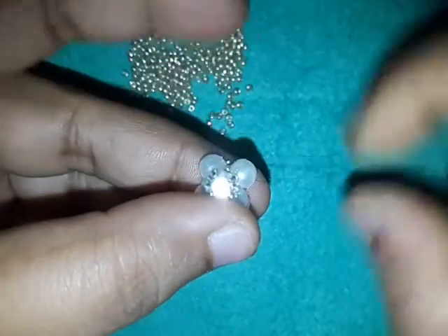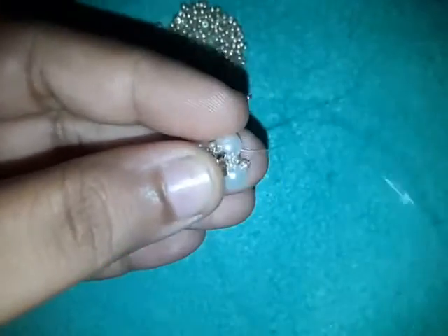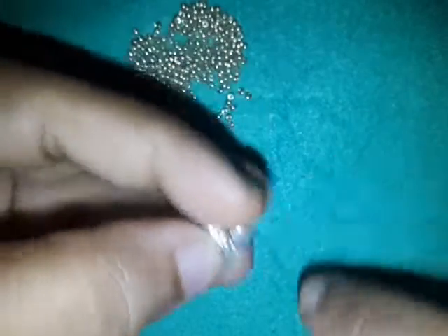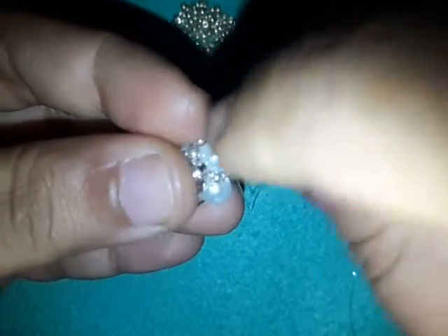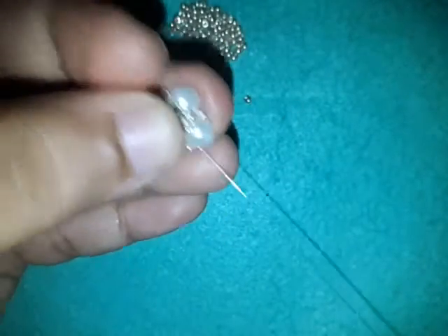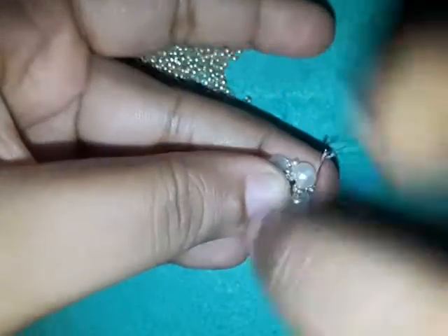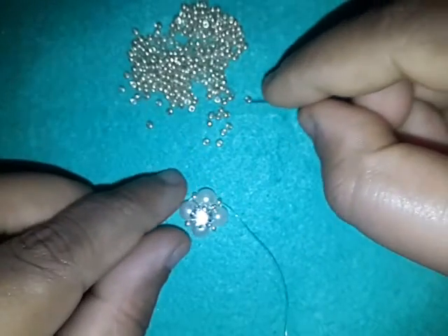Now that I'm done here, I'm going to pick up an 11/0, go into the next six millimeter pearl, pick up an 11/0, go into the next six millimeter, pick up an 11/0, go into the next, and pick up an 11/0 and go into the next six millimeter. So what we did was go into the gaps between the pearls. I'm now coming out of this 11/0.